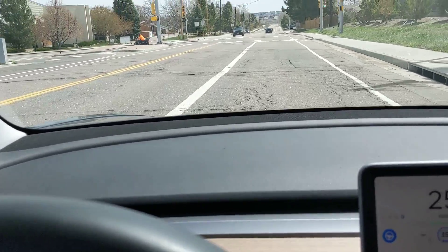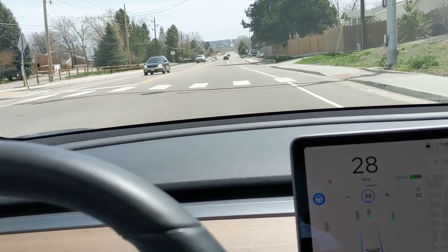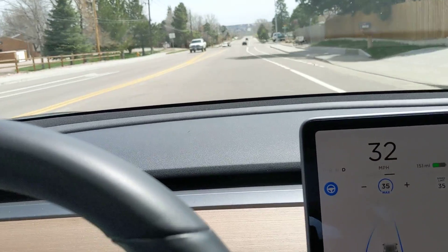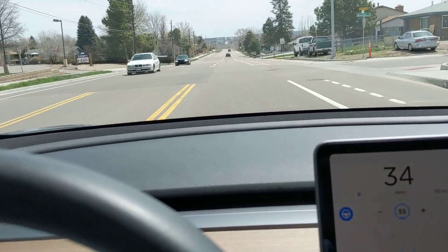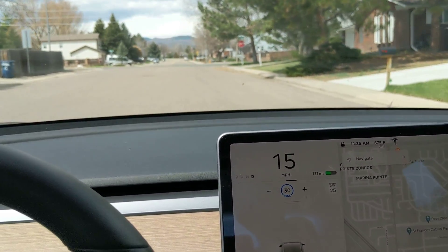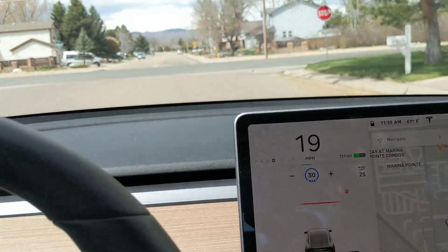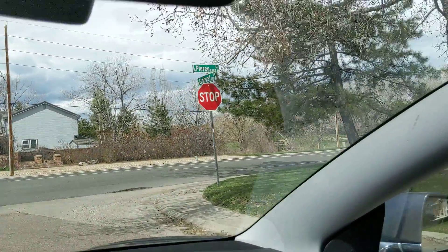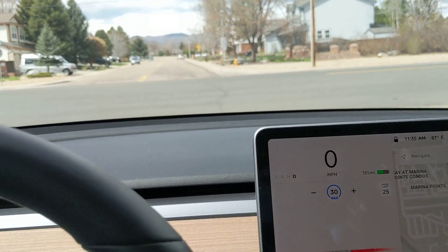Yeah, I just switched lanes fine here, and now I'm going to hit the stalk to go through this. Okay, I'm in cruise control here and we're coming up to a stop sign. I'm not in autopilot, I'm just in cruise control, but yet it's stopping — there's the stop sign — and it's stopping okay here.